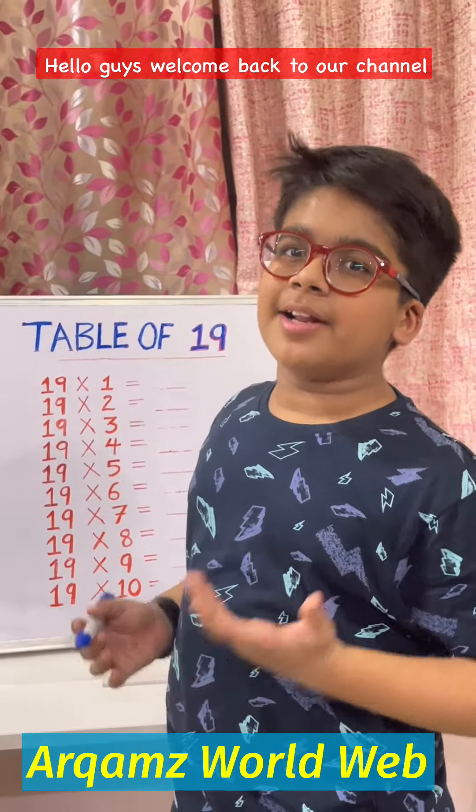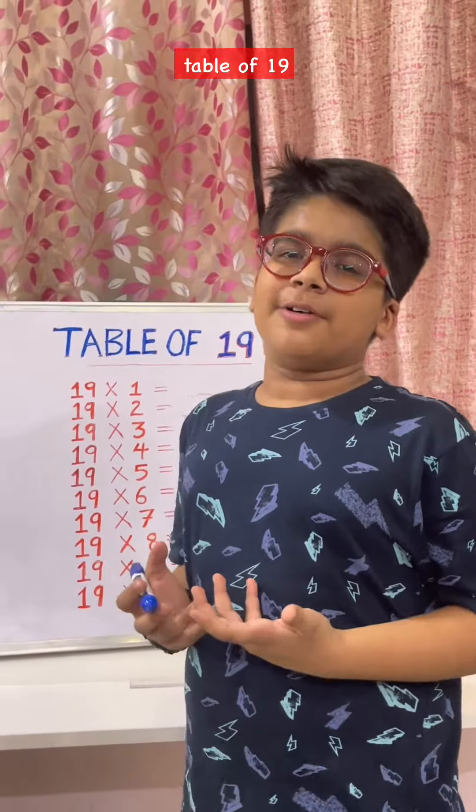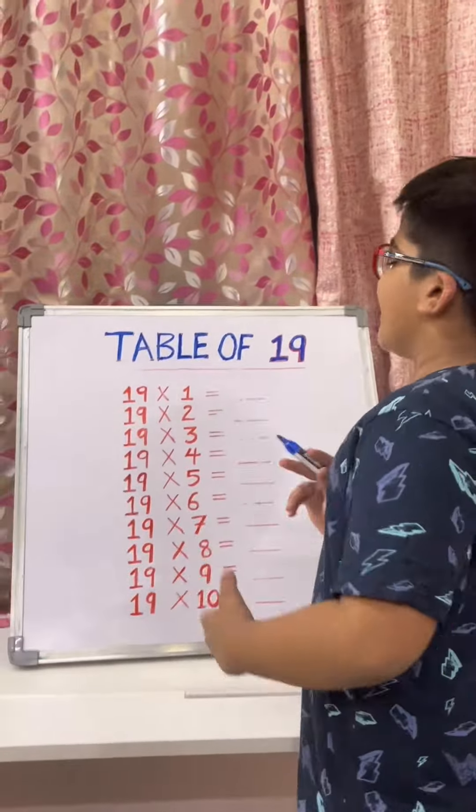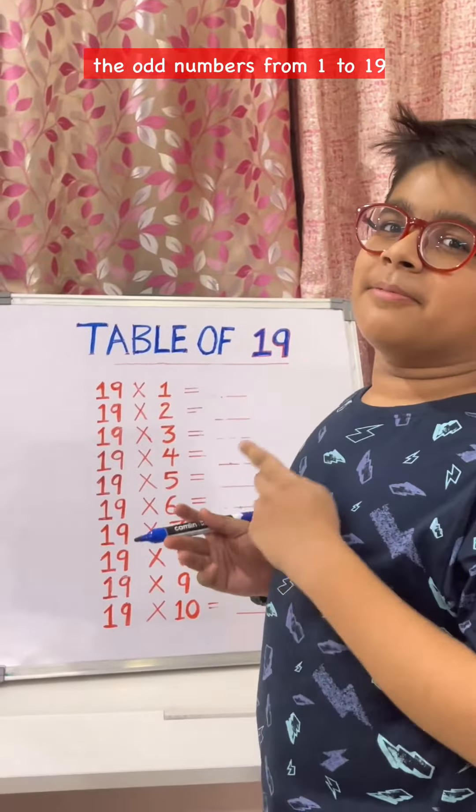Hello guys, welcome back to our channel. Today I am going to teach you an easy trick for the table of 19. So let's start. In this trick, first we have to write all of the odd numbers from 1 to 19.